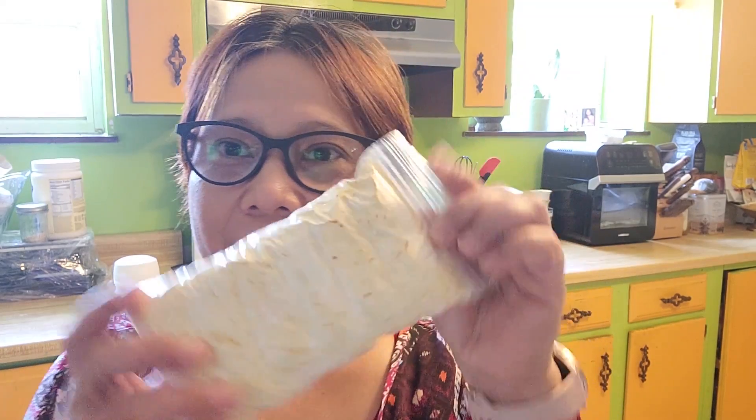Hello everybody, hi, assalamualaikum teman-teman! Welcome back to Saudi International Cooking with Ingom. Today we are going to make a fried tempe. This tempe is made out of soy bean.